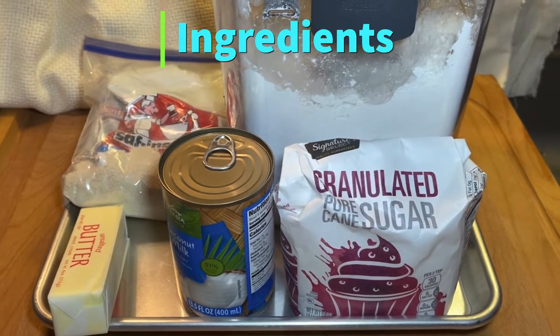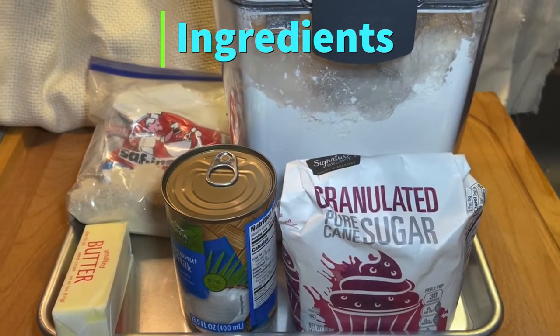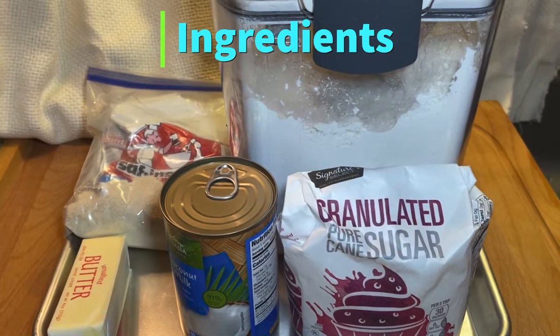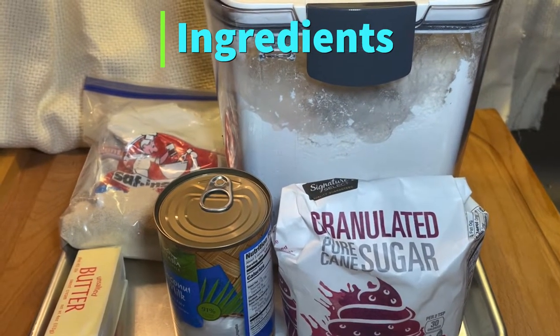These are the ingredients for my version of Belizean Creole bread. I'm in a different kitchen today — I'm in my sister's kitchen. Alright guys, let's start with the yeast — we're setting the yeast first.